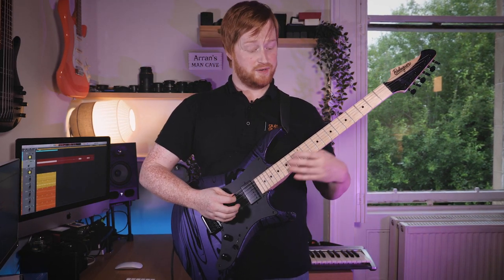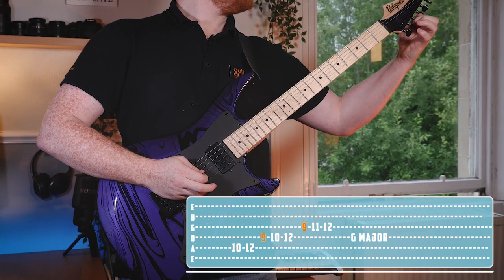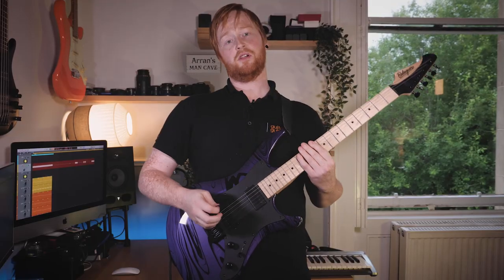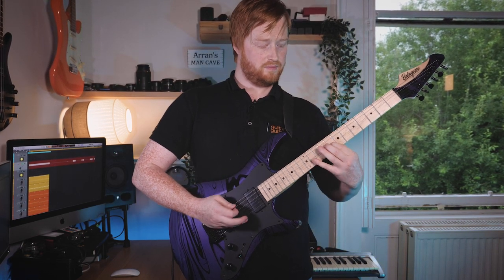So if something sounds happy, you'll naturally start on this kind of vibe. But if it sounds a little bit sad, we'll flatten that third — which is this note here — down a semitone, and make it minor.